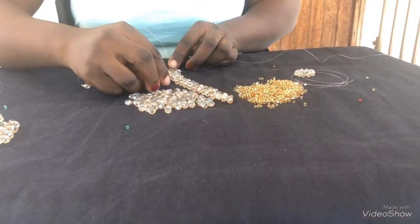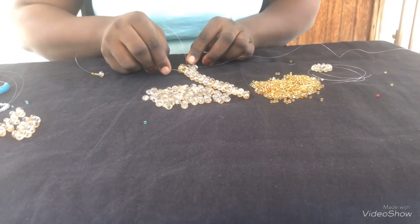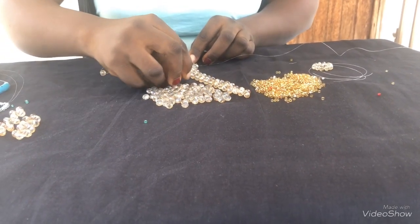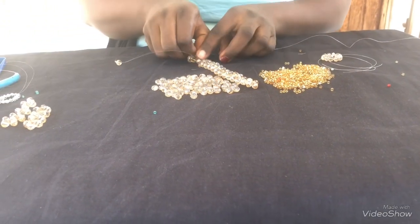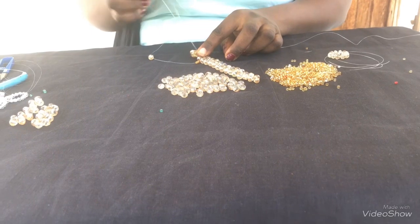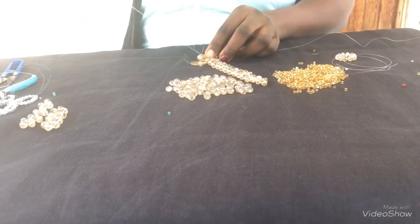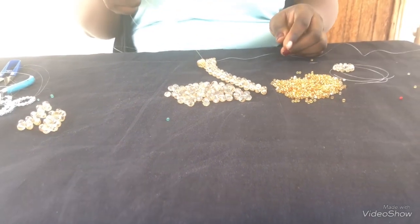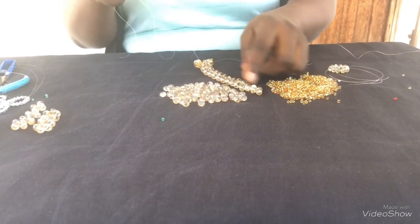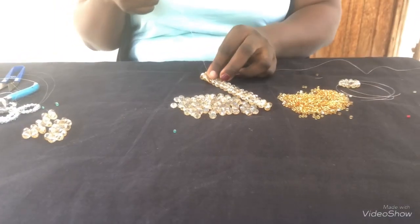Watch closely — you see I'm going through this, which is the next bead. Instead of going through this side, I come up like this and bring my needle like this. This is the shape. I'll do this until I get to the end, and then I'll show how to do the other side.